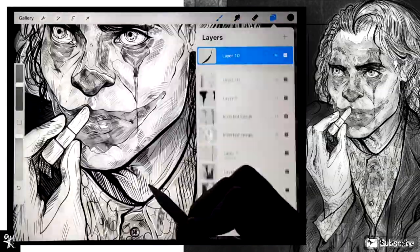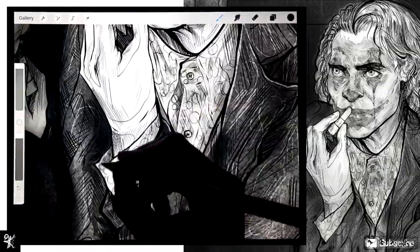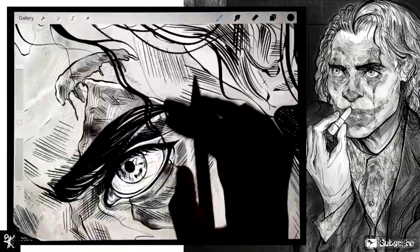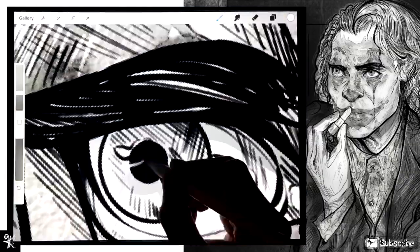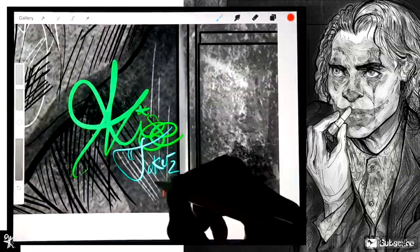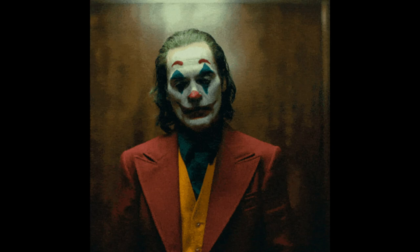Wow, this is still not done. Alright, that's it — enjoy the reveal. Bye!